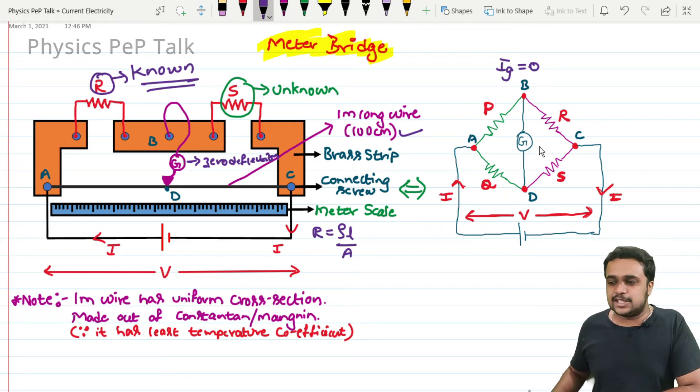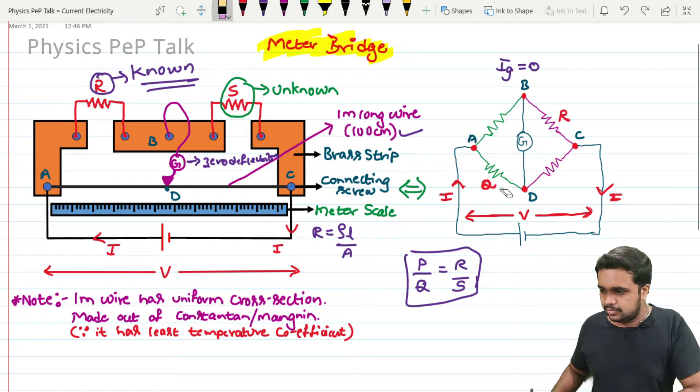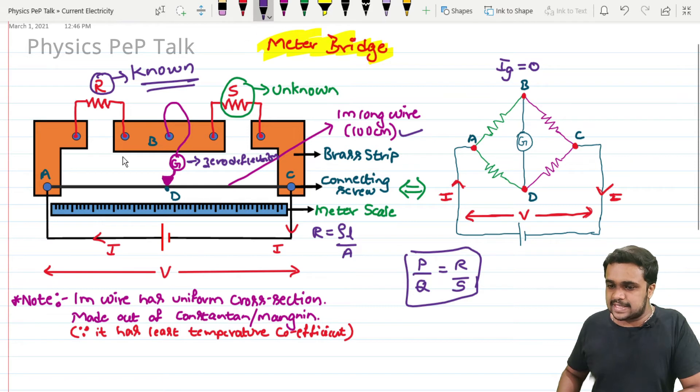Now we compare this setup with the Wheatstone network. In the Wheatstone network, the balancing condition is P by Q equals R by S. Here, the resistor connected between points A and B is the same as R in our network, so I will write A to B as R.